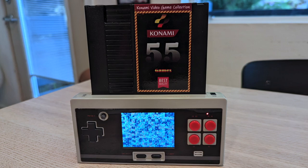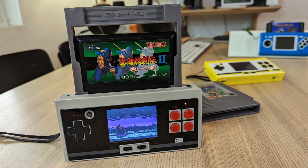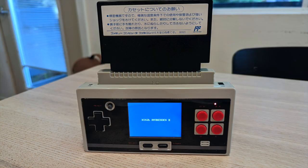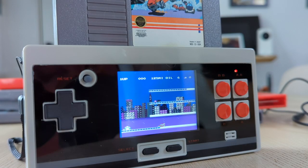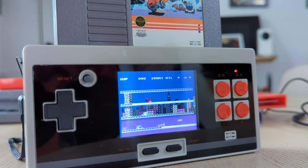My Konami bootleg multi-cart did not work. Famicom games worked using a My Arcade adapter, but my Hyperkin Famicom-to-NES adapter didn't work. My EverDrive N8 Fami also did not work, but it often does not work with clone consoles. Still, it handled almost every legit NES cartridge that I threw at it.